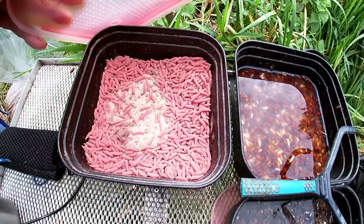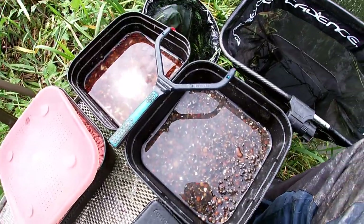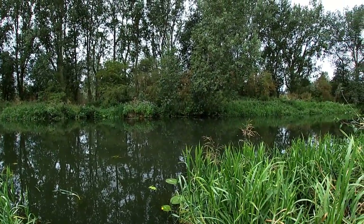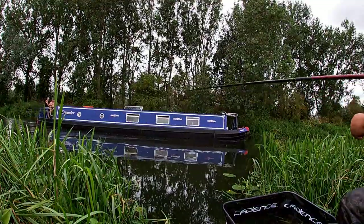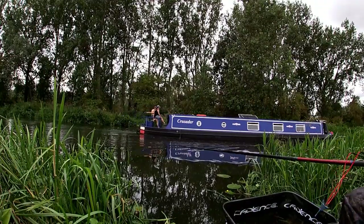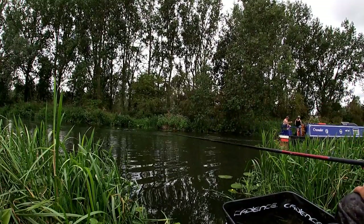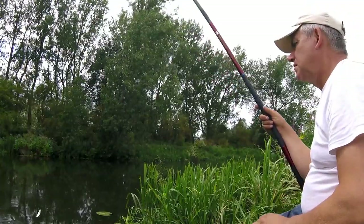If it gets really desperate, we've got some red maggots. But apart from that, that's it. So I'm going to have to make it work.